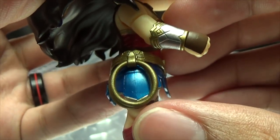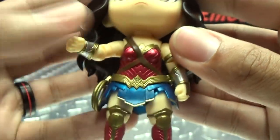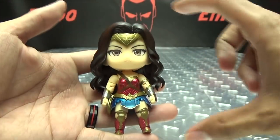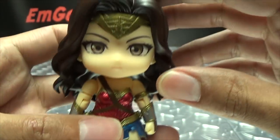She's got her lasso right there. Looking at the back, it's nicely done — pretty nicely detailed for being such a small figure. It measures a little under four inches in height. They're little figures, but they're just so cute.